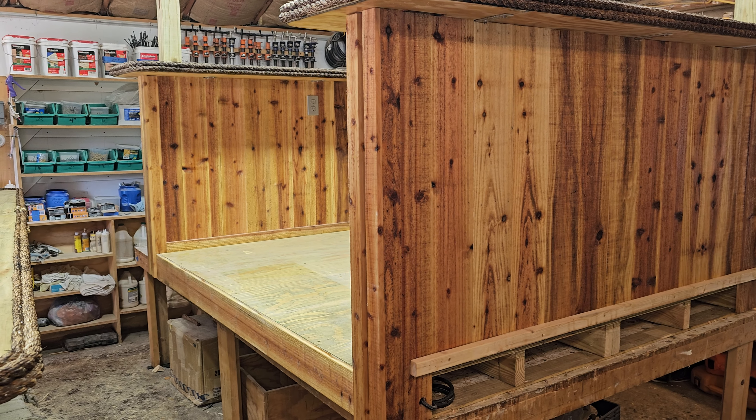This one also gets a 10 by 10 roof. It's pretty big, but the roof is going to be lightweight so they can take it off and move everything wherever they want to put it. That's what we've got going on in the shop.